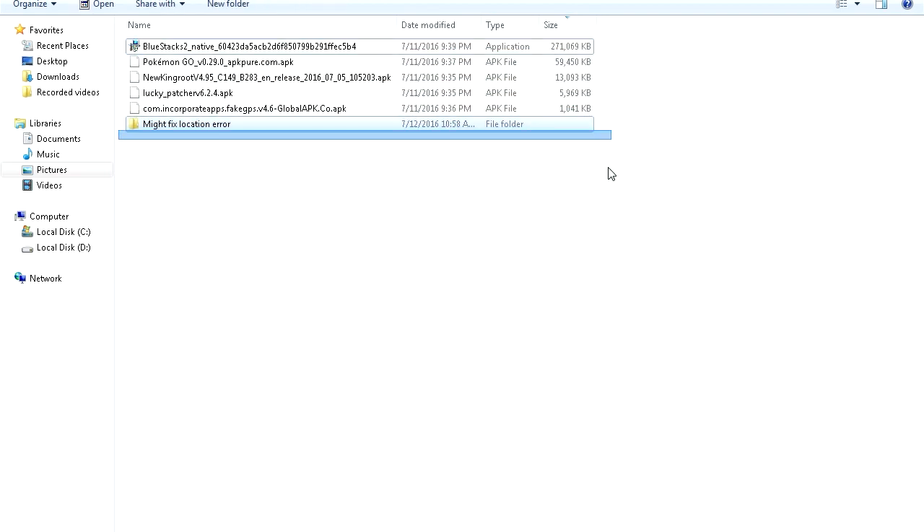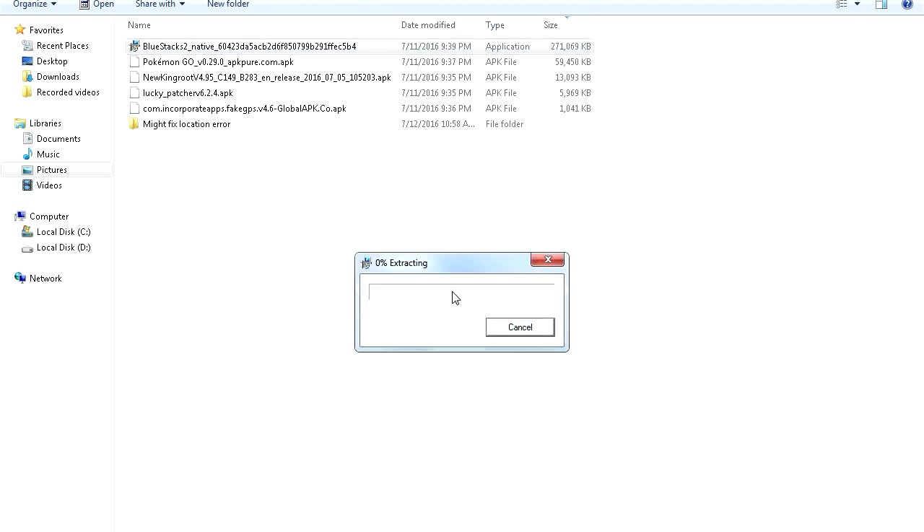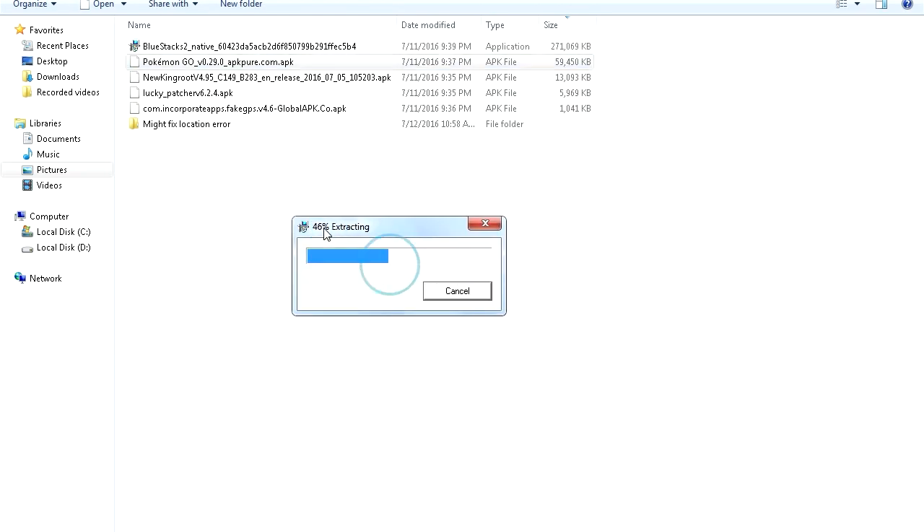This is a shorter video and I'm trying to show it to my audience so let's do this. All these links will be in the video description including his video if you want to check it out. This is what we do first: install BlueStacks. As I said, everything is in the description, don't worry about it, you can find anything there.